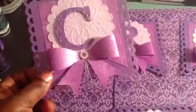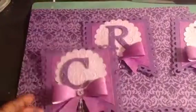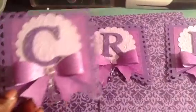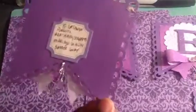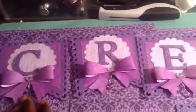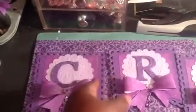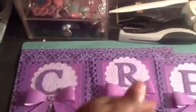I used my Tim Holtz bow and made the bow. I got some bling from Hobby Lobby and used that little spray that I showed in the haul video from Hobby Lobby. On the back I just put my information on each one of the tags. My partners can use some seam binding or ribbon and just loop it in between the little holes there and attach the letters.